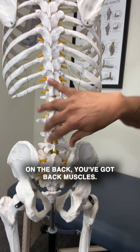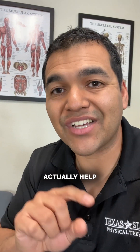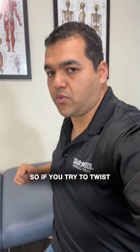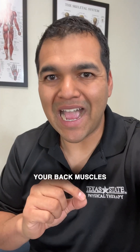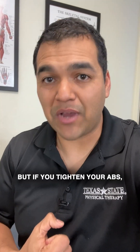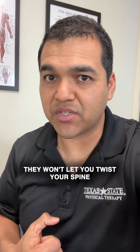On the back, you've got back muscles. Those back muscles actually help to produce rotation in the spine, so if you try to twist your body, it's your back muscles that are mainly making you twist. But if you tighten your abs, they won't let you twist your spine very well.